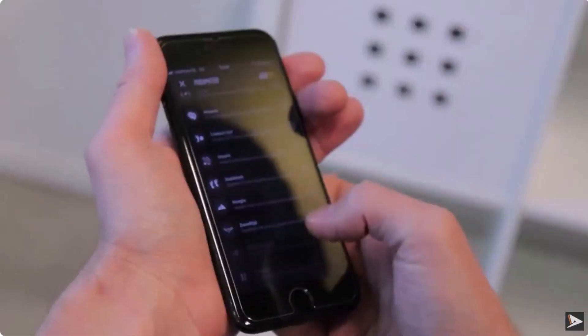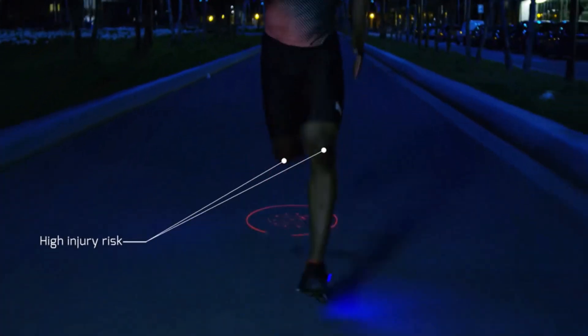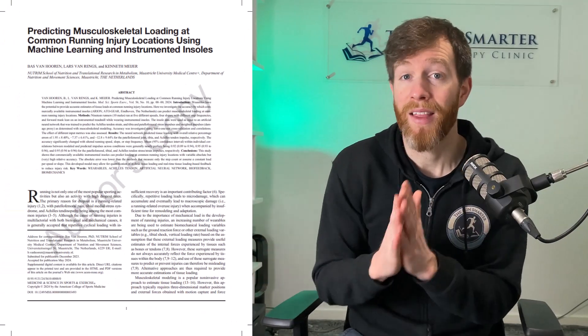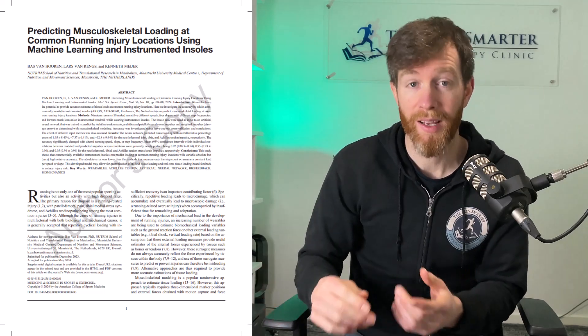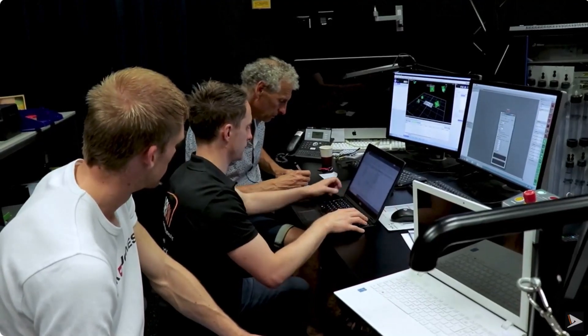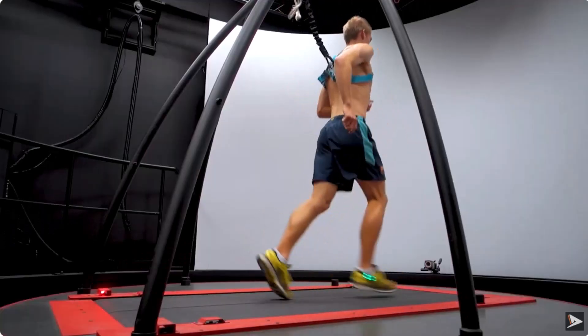But we still need to look at the second camp, which is the accuracy of the force applied to the body. In fact, these smart insoles try to go one step further and put the force data through a machine learning algorithm in an attempt to predict how much load can be applied to individual joints and tendons. In this study, they wanted to predict the load through the three most common sites of running-related injuries: the knee joint, the shin, and the Achilles tendon, which they compared to the gold standard setup equipped with a force plate inbuilt within the treadmill.